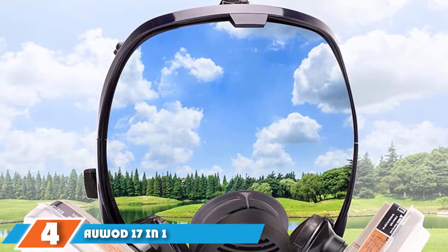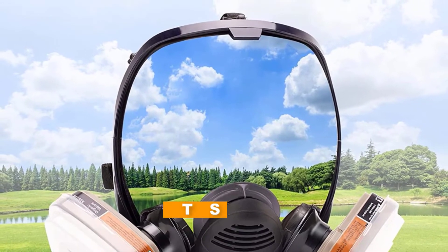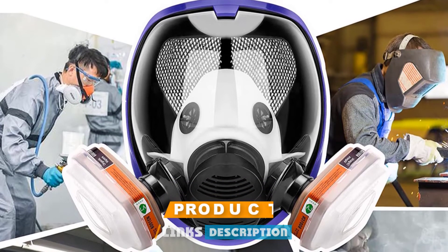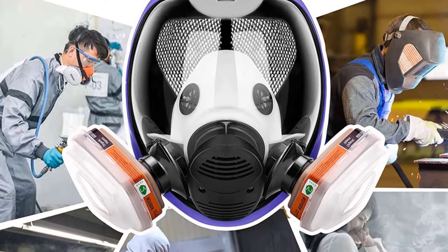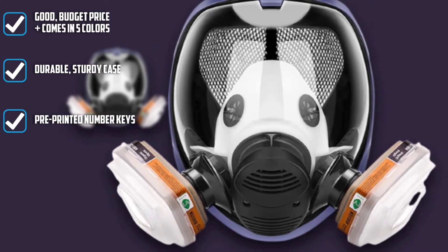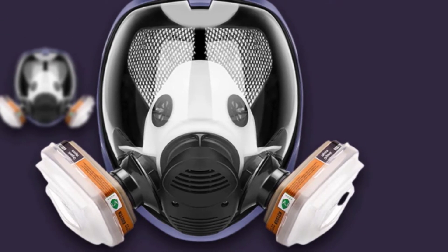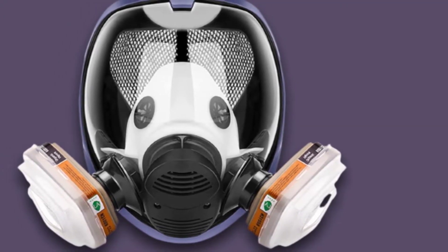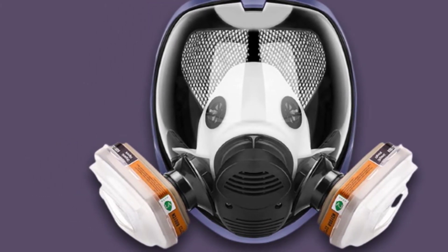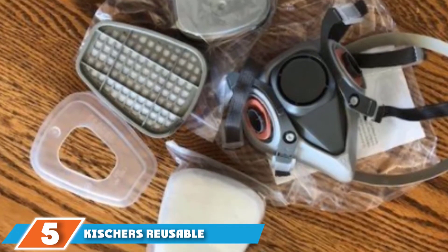Next at number four, we have the AUWOD 17-in-1 Full Face Respirator. This respirator gets our vote for the best smoke mask as it offers multi-layer protection against airborne pollutants and materials like chemicals, dust, organic gases, wood chips, and more. It can be used for multiple applications but is not suitable for use while wearing glasses. The unit is constructed with non-toxic rubber and features a strong silicone face sealant. The integrated voice diaphragm makes communication with colleagues easier. Included in the purchase are an electrostatic filter, cover, filter box, and full face shield.